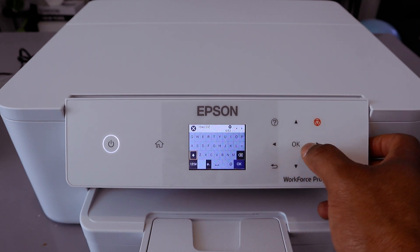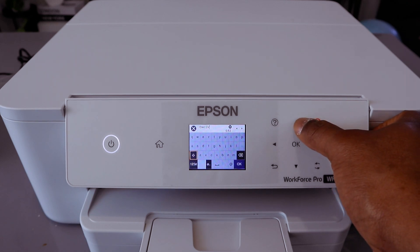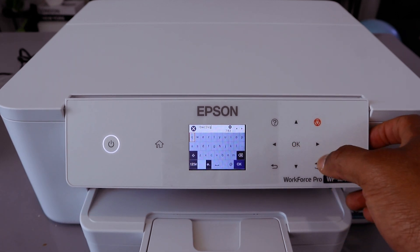If you want to switch back to lowercase, select the up arrow again to lower it. Then go up to select the next character and select OK.